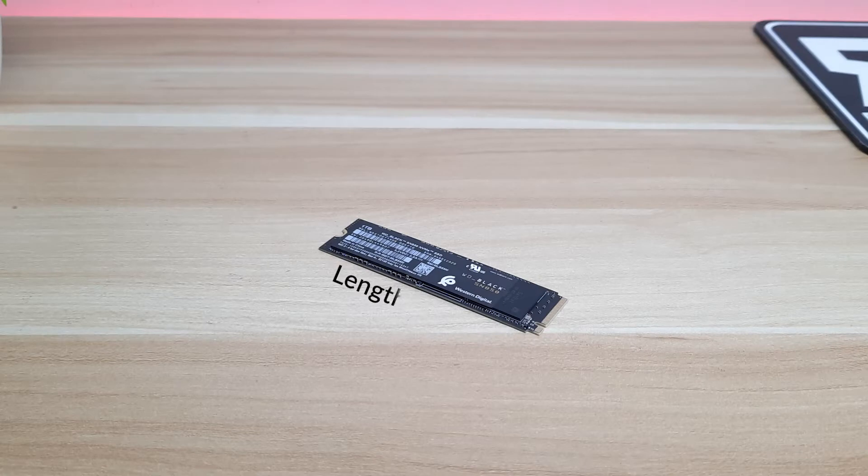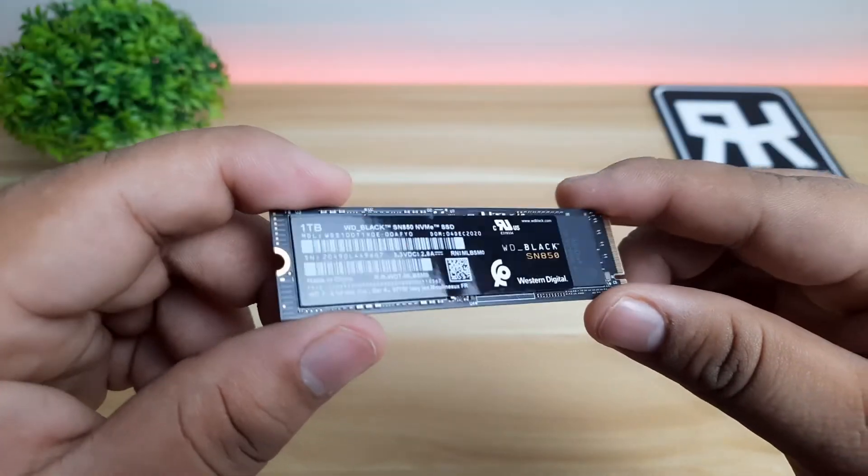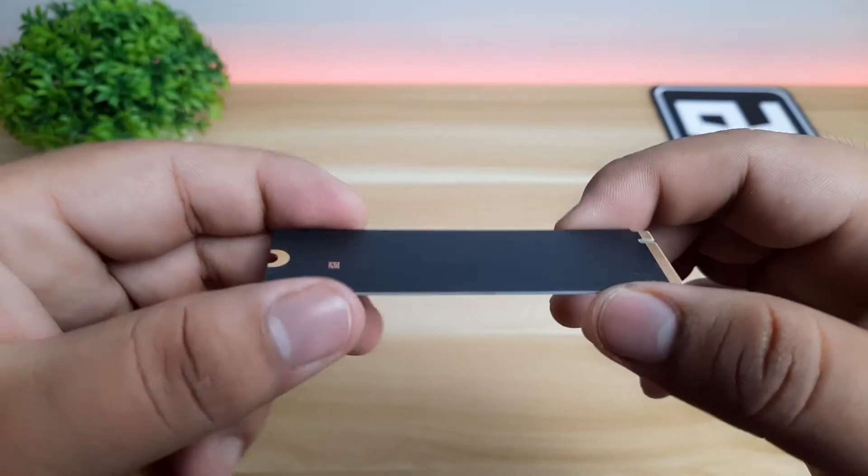Let's go to the specifications and features. The SN850 M.2 SSD has a length of 80mm, a width of 22mm, a height of 2.38mm, and weighs at 7.5 grams. The same with other SSDs, the WD Black SN850 follows the standard size of a M.2 SSD.